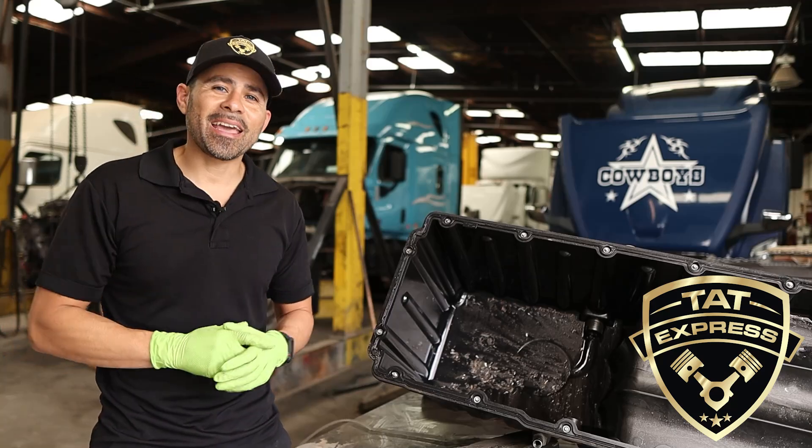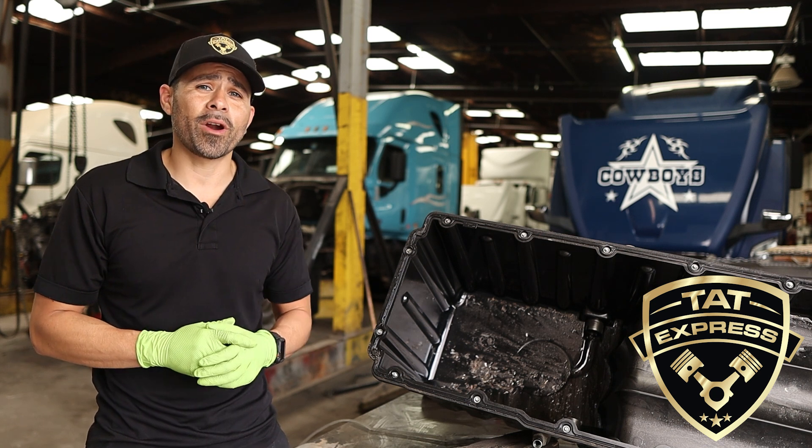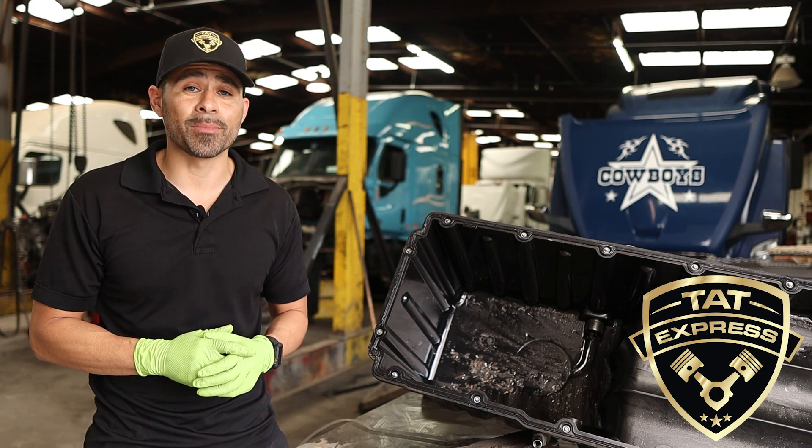We have seen many mechanics attempt to rebuild a DD15 with excessive main bearing wear, and the results are engine failures shortly after assembly.